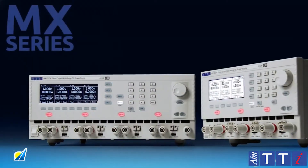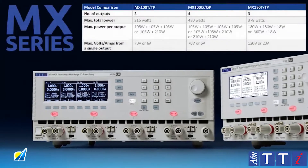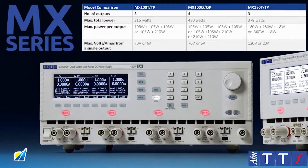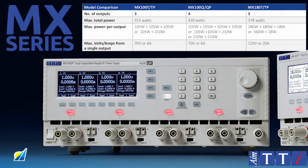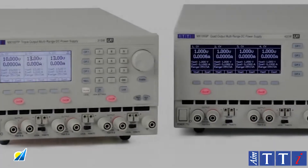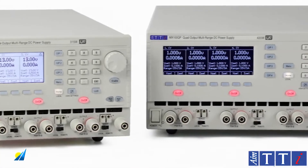The MX series represents a new generation of multiple output laboratory power supplies from AIM TTI. Offering higher power within a compact footprint, the MX100Q has four full performance outputs, each capable of 0–35 volts and 0–3 amps, with 420 watts total power.